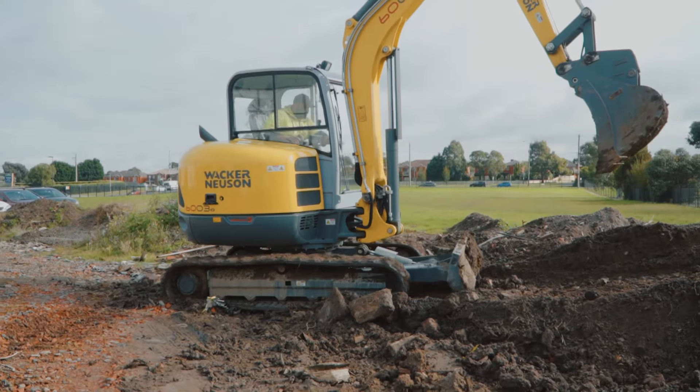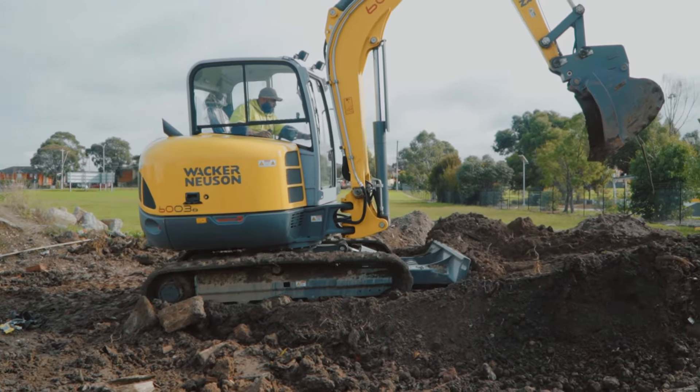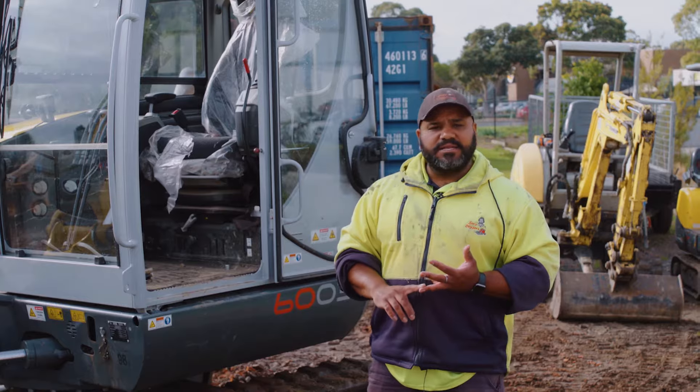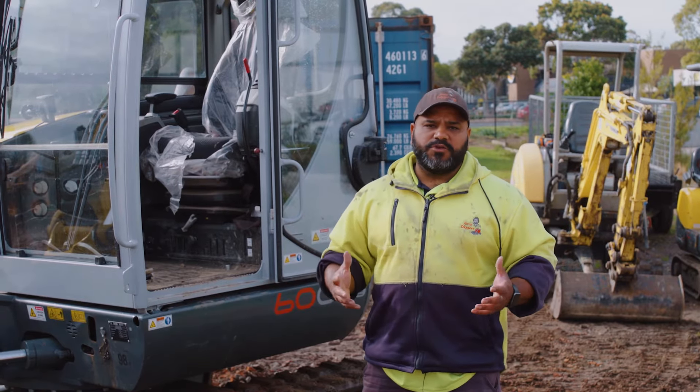There are some properties where there's a lot of rock and clay underneath and the small machines are just not the right fit. So we get this machine in there to cut out the rock or the big hard shale clay, and we remove that for you as well.